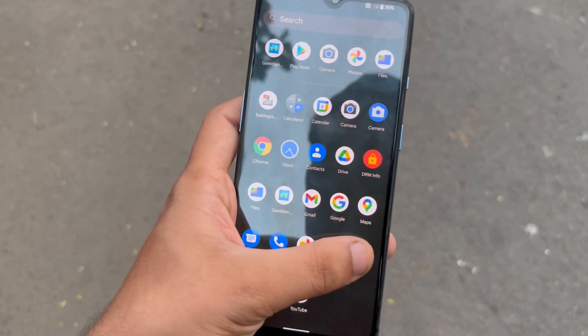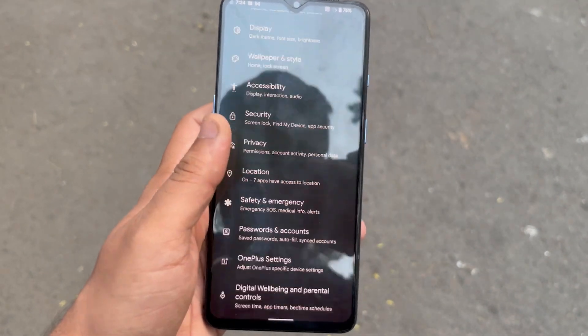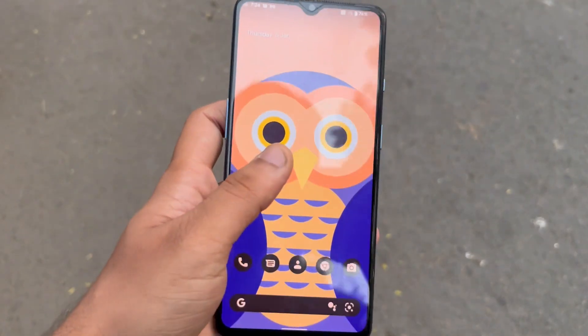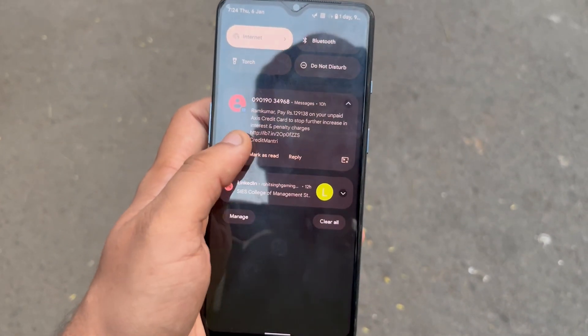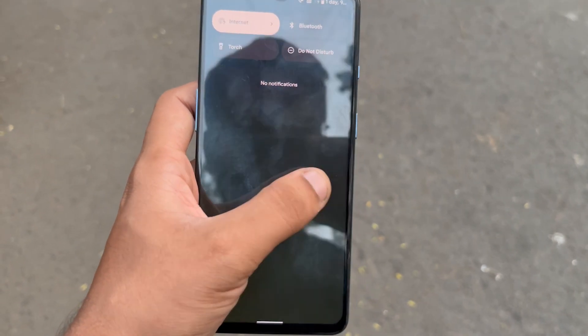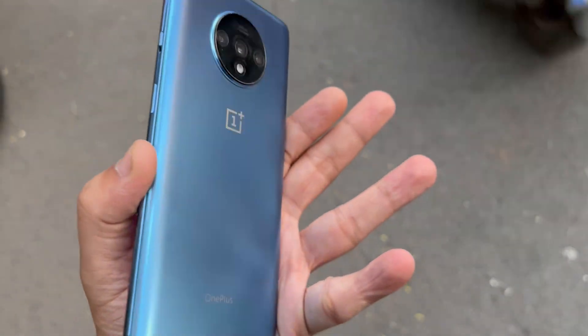The first thing you will notice when you install this ROM is the new UI interface — something you haven't seen before on stock OnePlus 7T, as it didn't get the official Android 12 update yet. But this ROM is based on Android 12, so it might be new to you if you are installing it on your device.